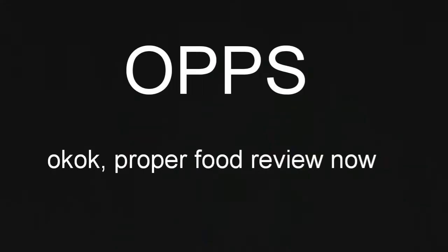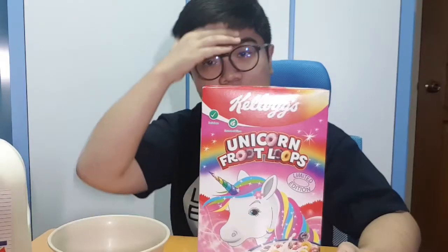Hey, what's up guys! Food review! It's been a good one and a half months since food review stopped. The reason why food review stopped was because I had a lack of ideas — I used to upload a food review every week, but then there was just a lack of ideas apparently.